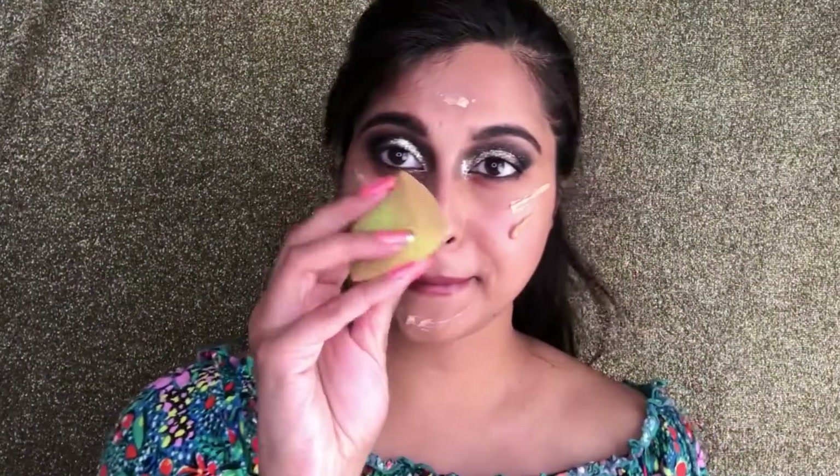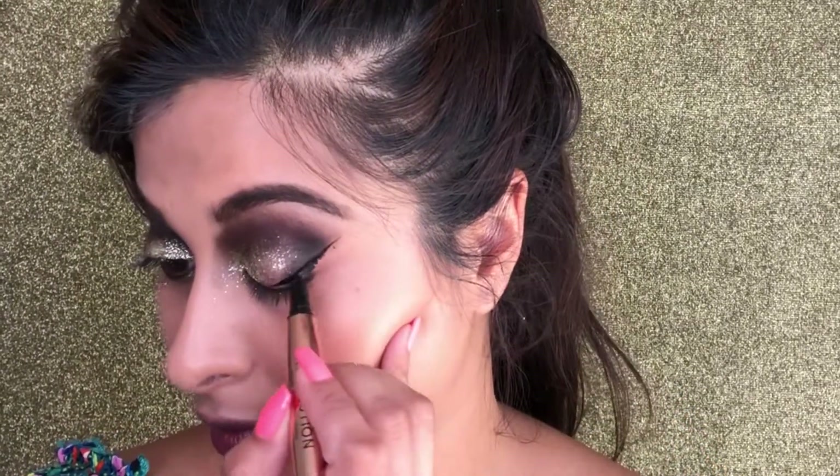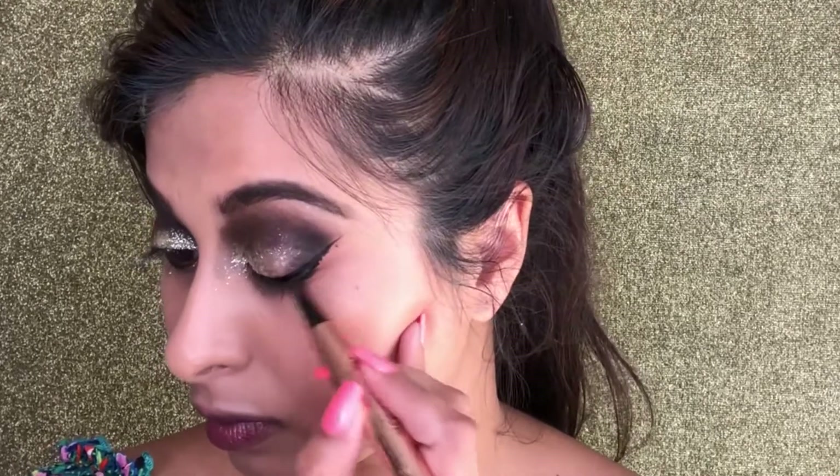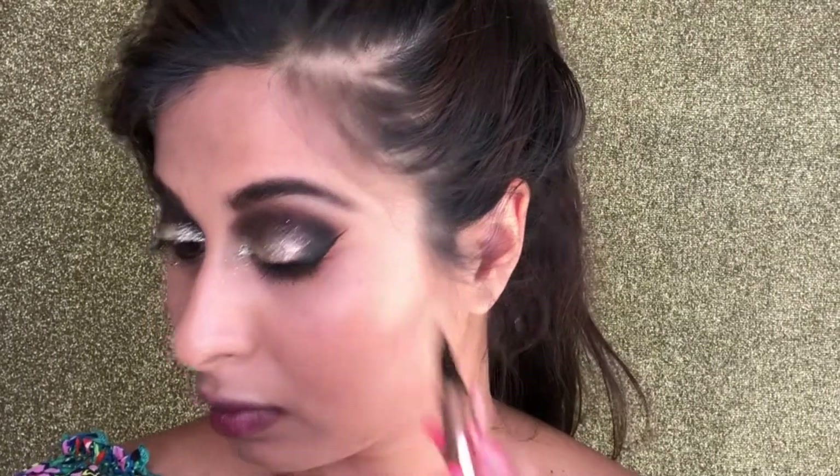For my skin, I'm mixing my Kangol BB cream in light and medium and just blending that all over my face. Then I'm using some eyeliner to create a winged-out eyeliner look, and then I'm creating some triangular shapes underneath my eye, as you can see right here.